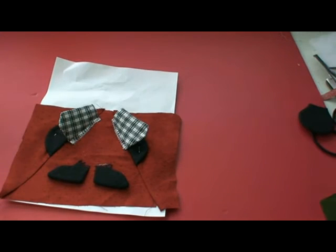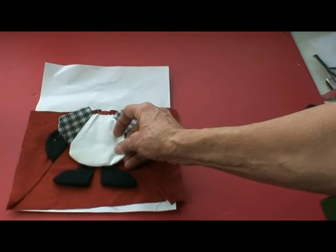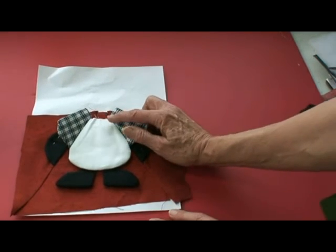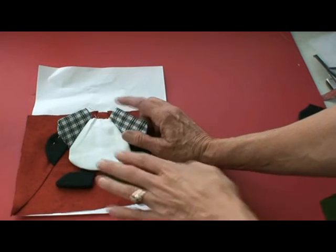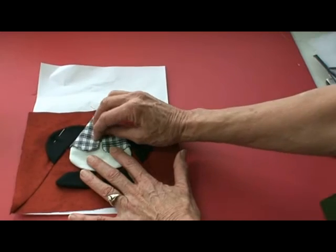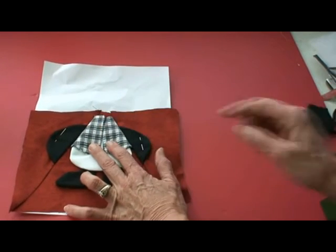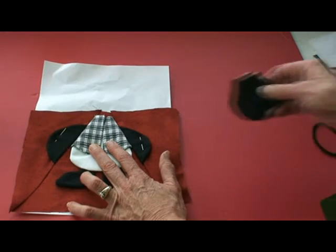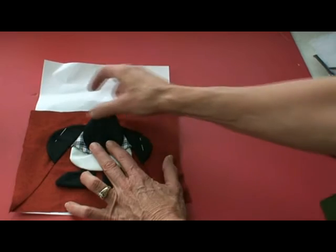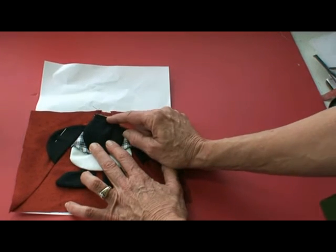We've straight stitched and zigzagged both of the vests in place, and the top part is above the neck seam. Next, we're going to place the body inside the vest like that — it's also above the neck seam. Then we're going to fold these vest sides down and pin that. Then we'll place the penguin head along that side, and then we'll foundation piece this top part so that all these edges are caught in that seam.